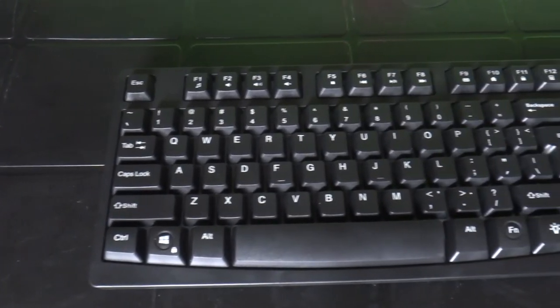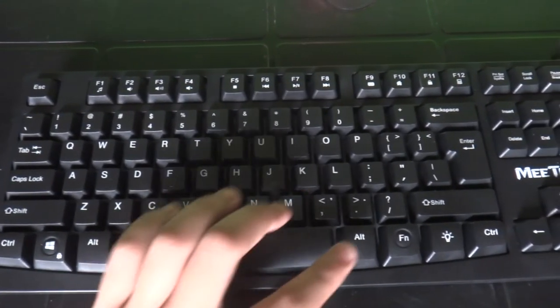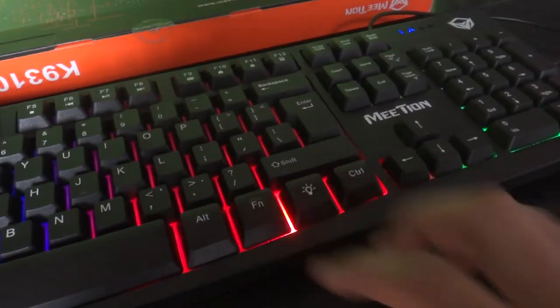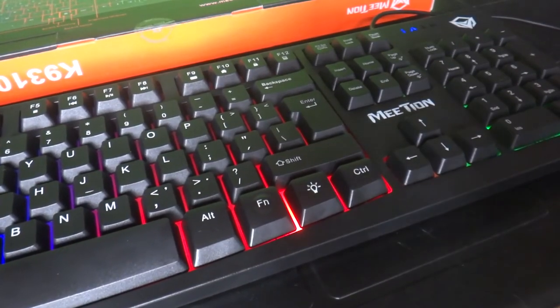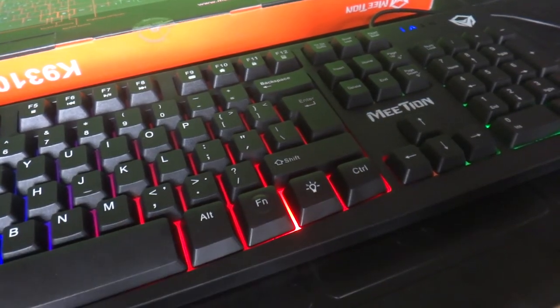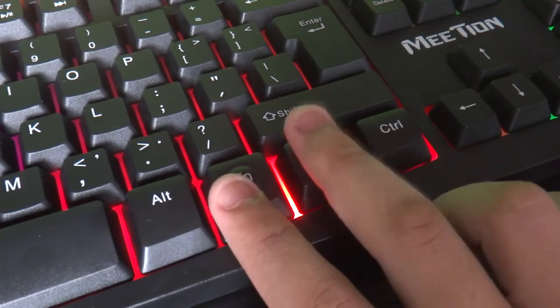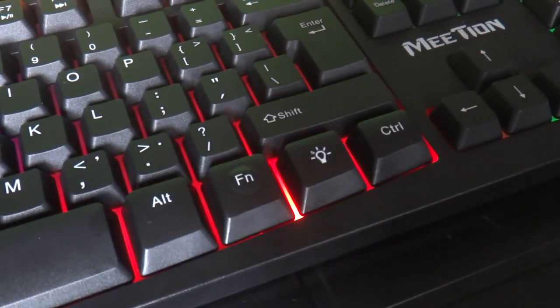The RGB backlighting is controlled with a dedicated backlight button on the bottom row of the keyboard. The keyboard's backlighting can be set into two different modes: standby or still light mode, and the breathing light mode. The breathing light mode can be set by hitting the function and the backlight button simultaneously.